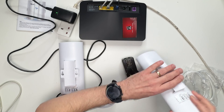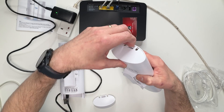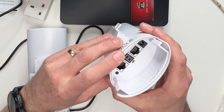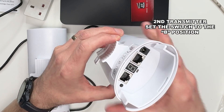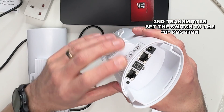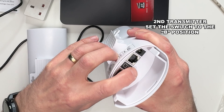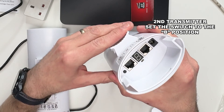Now move on to the second transmitter. Take the back off by clicking and pulling it off. With the switch underneath the little LED, make sure the second transmitter is set to B mode — and yes, that is now in B mode.